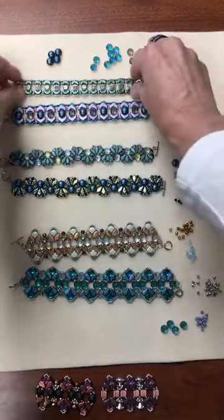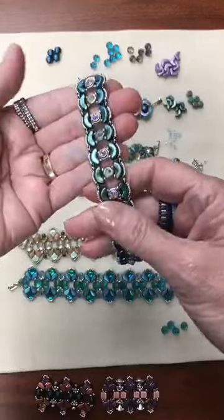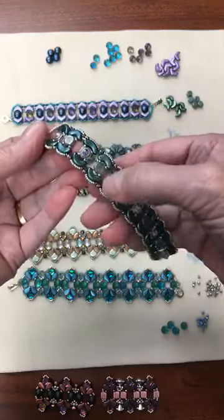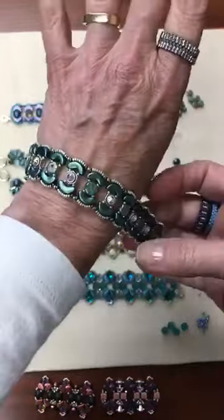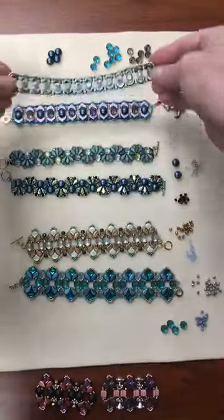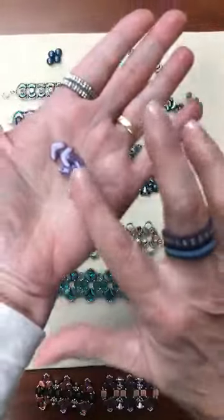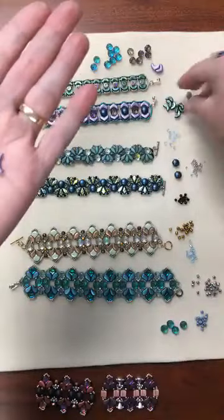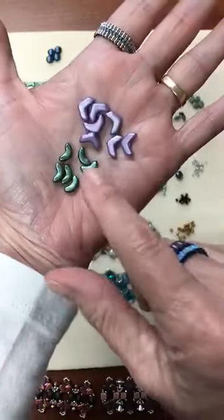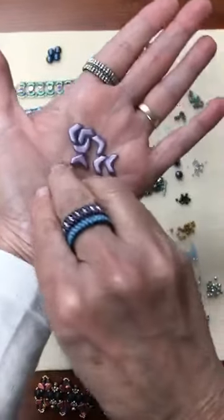I want to start with this lovely bracelet from Bianca Vandermolen. She's used Arcos and honeycombs with honeycomb symbol metal fashion elements and seed beads in this beautiful bracelet. So what happens if you don't have Arcos on hand? What I did was pick up some Chevron Duos, which are also two-hole beads and kind of mimic the shape of the Arcos. I kept that in mind as I followed exactly her tutorial, the same exact thread path.